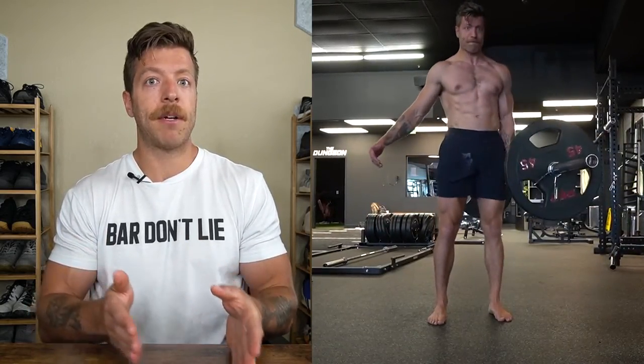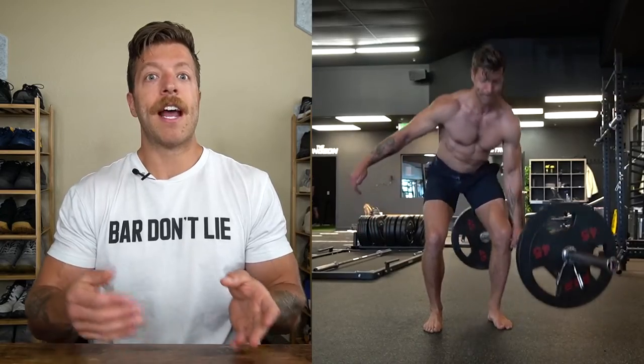What I like to think about is bringing my stance out a tiny bit wider than my conventional setup — similar to what I use in a trap bar deadlift — and then setting accordingly.